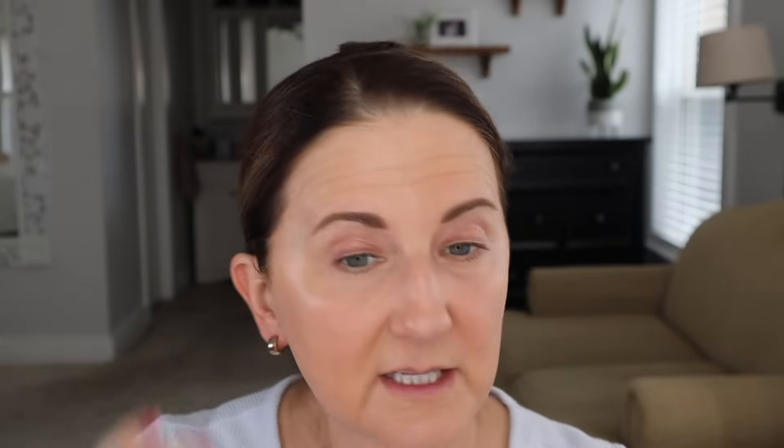Let's look at the under eye — that one's not looking bad. It's not looking horrible. I don't think it gave me great coverage and I didn't use a corrector, but I'm going to try a little trick in a minute.